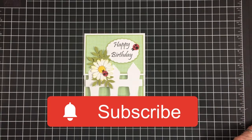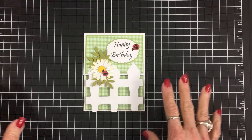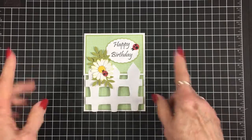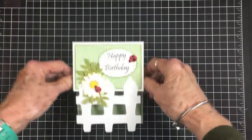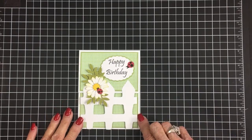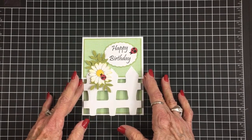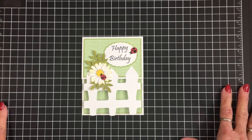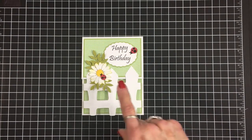Hey friends, welcome back to Cards TV! I'm so happy you came by today. I'm excited to show you this little card — I've had the best time making it with my Cricut. This is one of those lattice or trellis cards that have been all over YouTube. They are super cute, quick, and easy. It stands up so cute. A lot of you told me you can't find the daisy stickers with the ladybugs from Dollar Tree, so I made these with my Cricut too!